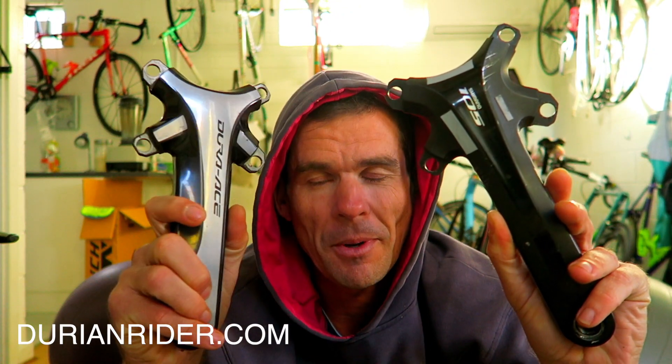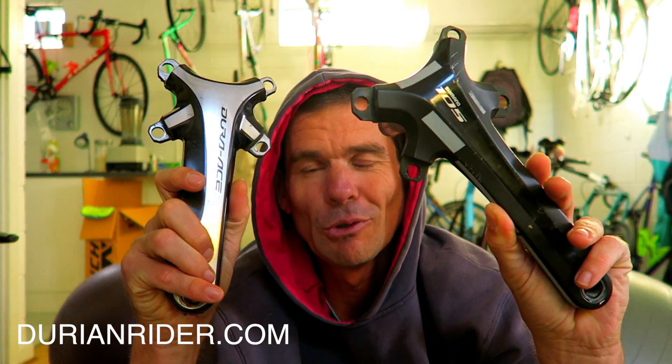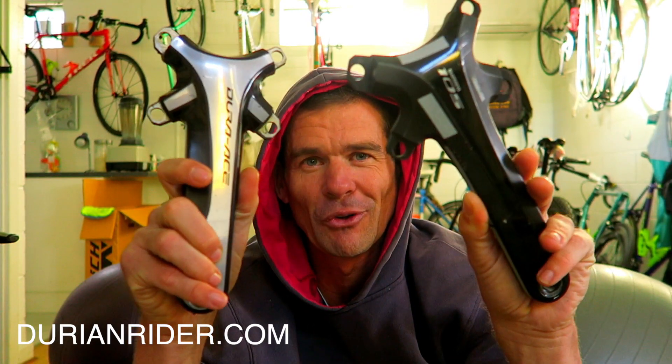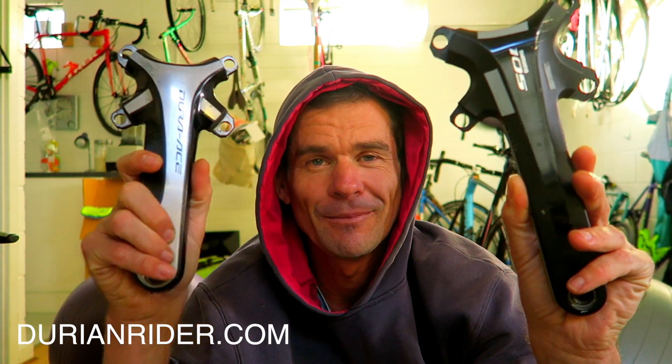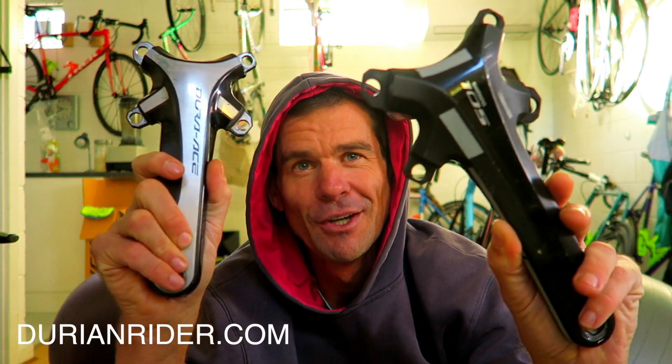Hundreds and hundreds of dollars for 50 grams. If you want to lose weight, get a copy of my e-book Carbon Fuck Up, or the Dura-Ace lean body bottle — links in the description at Dura-Ace.com. You'll lose kilos and it'll cost you less than 50 bucks. Or you can spend hundreds of dollars to save 50 grams on a pair of cranks. Insane, isn't it? High carb, low fat, vegan — it works.